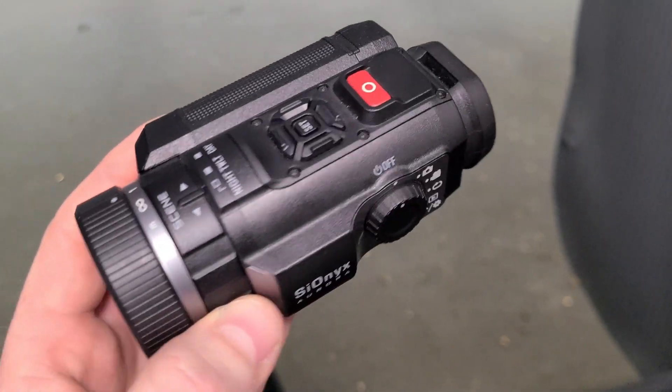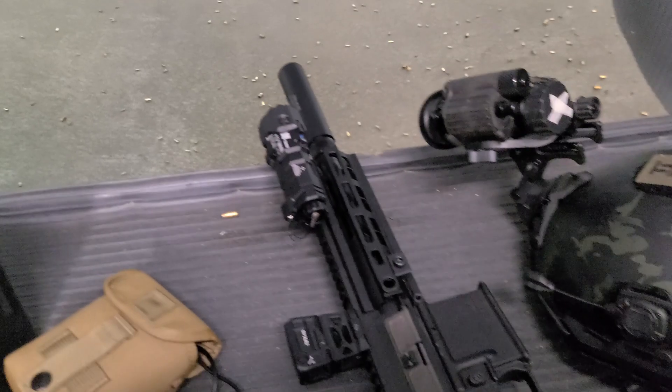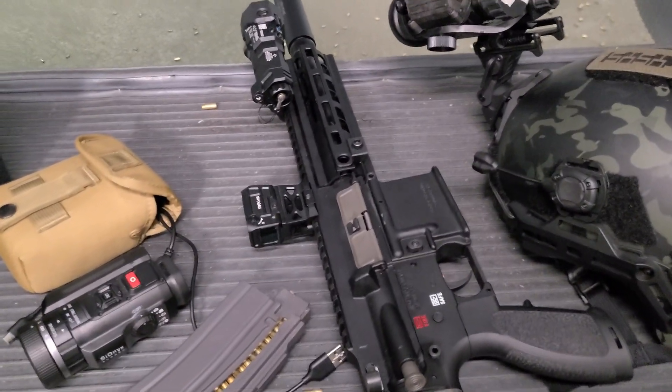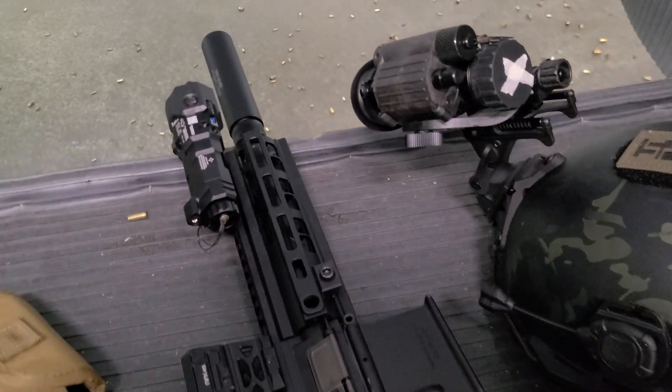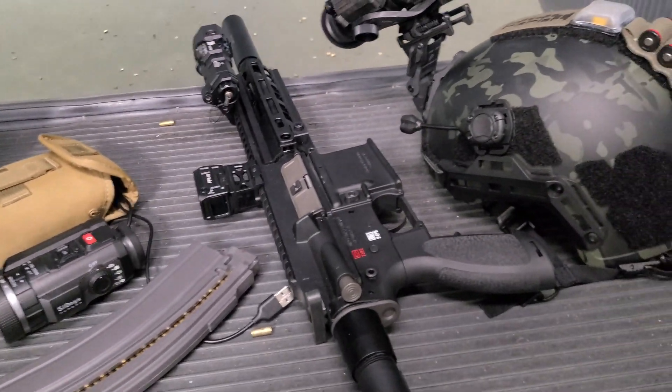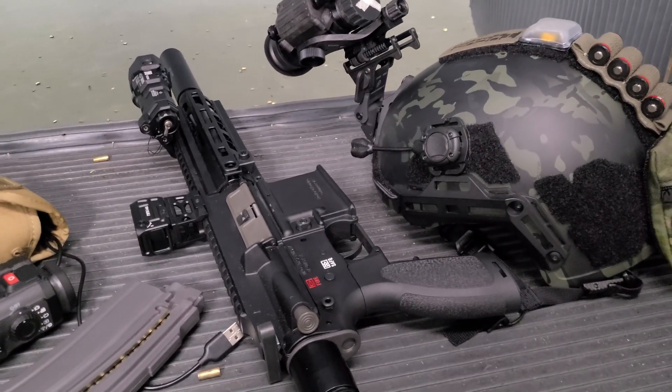All the links to all the pertinent stuff are in the comments section below as well as in the description box if you want to pick up any of this gear. I would recommend it because night vision is definitely a superpower. Plus it's just freaking cool.